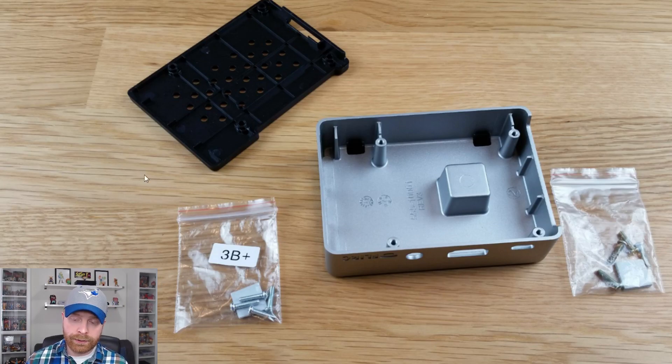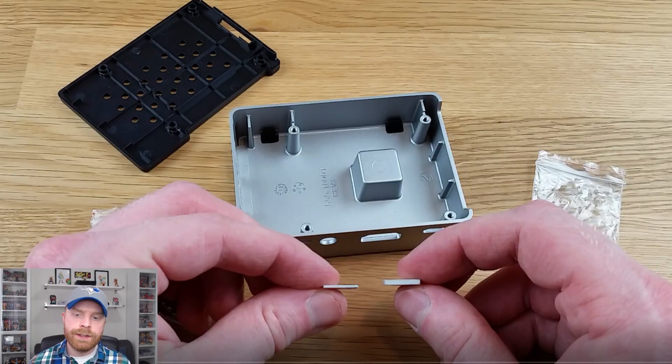I wanted to point something out. You can see the case, the bottom of the case, and two plastic bags. If you have the Raspberry Pi 3B+, you do not need the secondary plastic bag — you will just need the bag labeled 3B+. The second bag, included inside the case, is for the Raspberry Pi 3B and has a thicker thermal pad that will not work with the 3B+. The thermal pad on the left is for the 3B+; the thermal pad on the right is for the Raspberry Pi 3B.